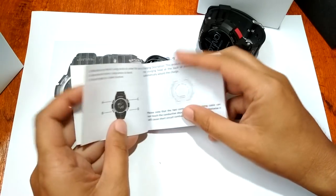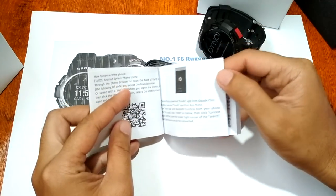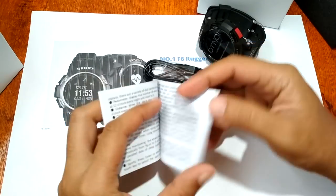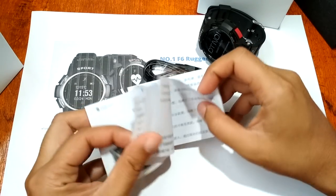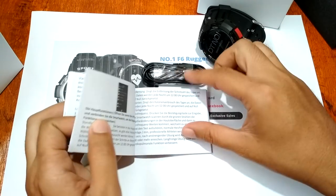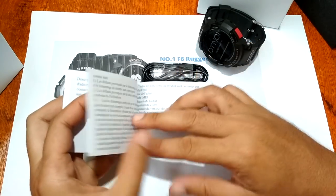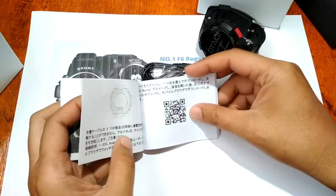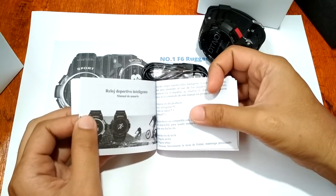It's a very thick user manual. It is available in English. We have here the QR code available for Android and iPhone iOS systems. We also have Chinese, and it looks like we also have Portuguese or Spanish, and Japanese — so the user manual is available in different languages.